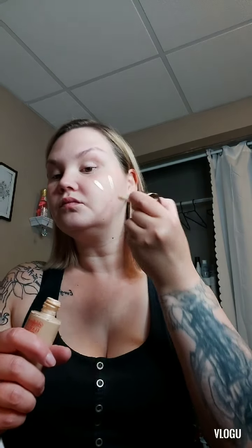Then I use the Hollywood Flawless Filter from Charlotte Tilbury and I use it all over my face. I take a beauty blender and blend it into my skin. It gives the skin this really pretty, healthy look.